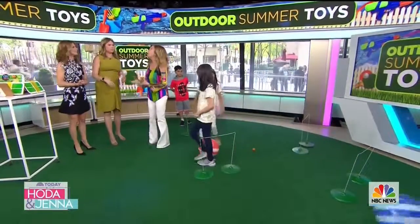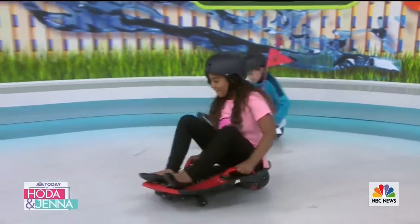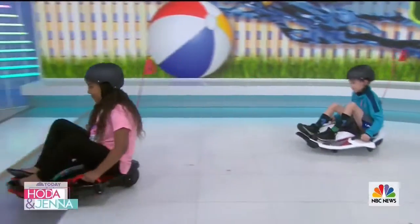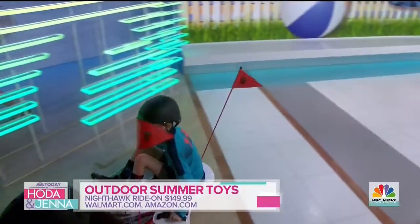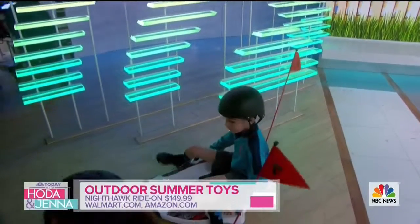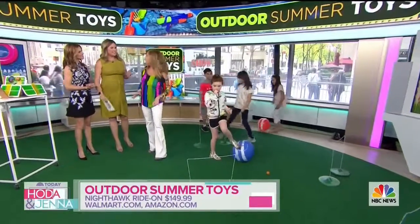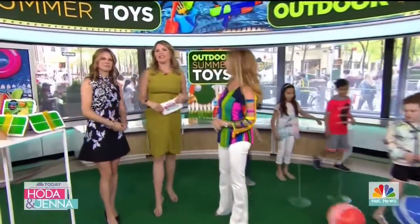We're always coming with a great set of wheels from Roleplay. That is the Nighthawk — it is a 12-volt ride-on. It goes four miles an hour. The kids of course are wearing helmets, but it's a lean-to-steer, so it's a lot of fun. That's for kids that are a little bit older, but it is a great ride for them. Check out these toys at today.com/shop.